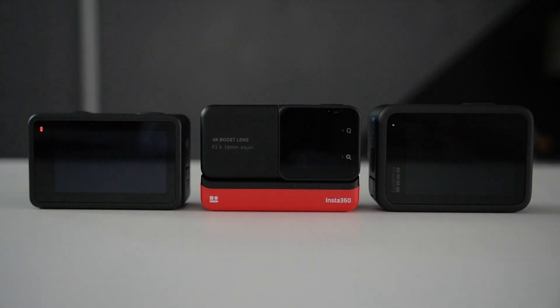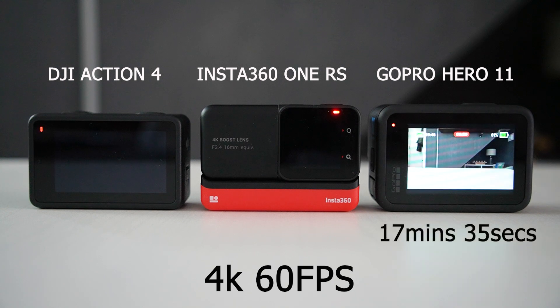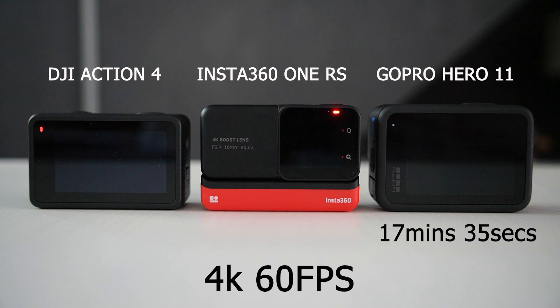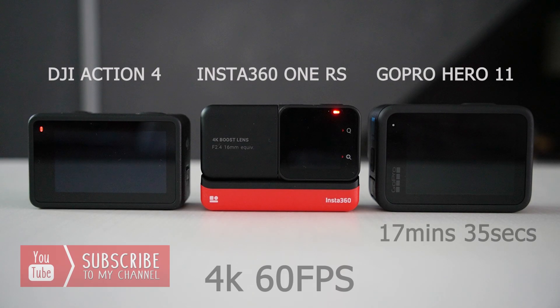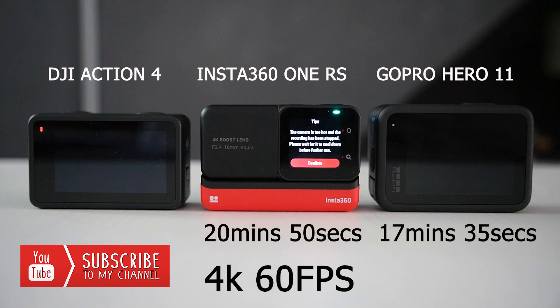So which one do you think is going to overheat first? At the 17 minute, 35 second mark, the GoPro Hero 11 shuts down due to overheating — even this caught me off guard, I didn't think it'd overheat this quickly. The next camera to overheat at the 20 minute, 50 second mark was the Insta360 One RS — that's three minutes more than the GoPro, but still lower than what I expected.